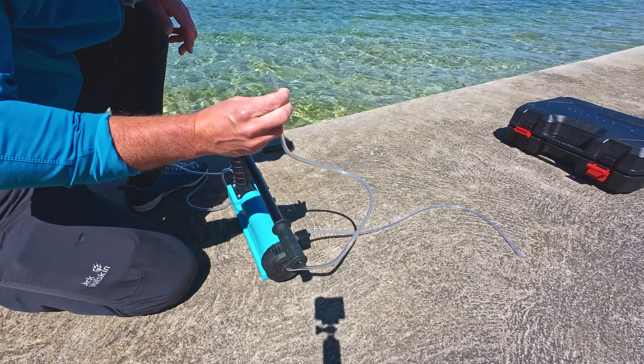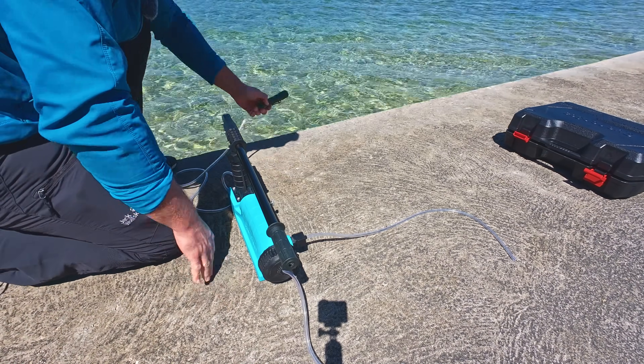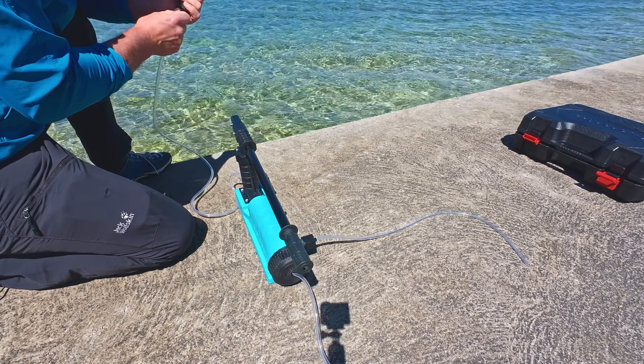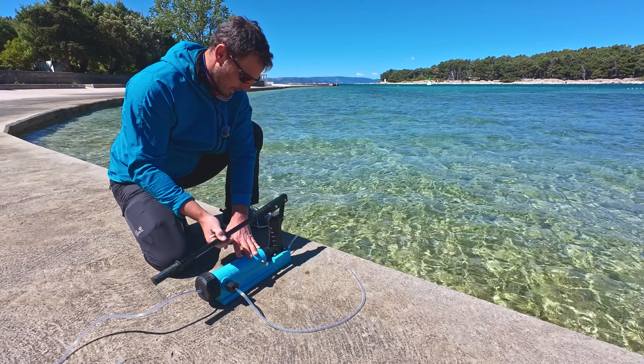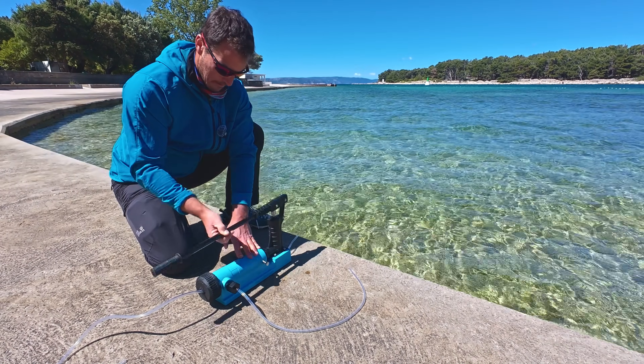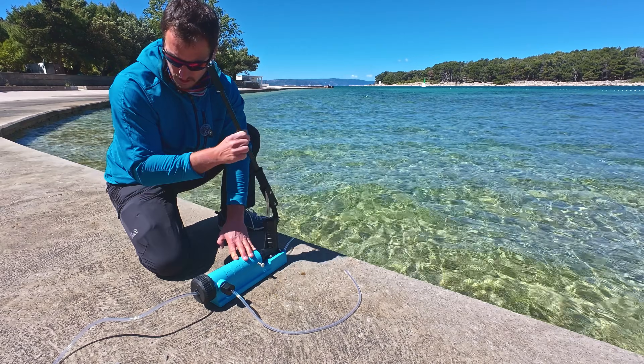First I have to pump it for five minutes just to flush it. Before every use you have to pump it for five minutes. So now I'm just going to throw this in the water. The water is coming into the system now. It's actually very easy to pump right now, but it should get harder I guess.